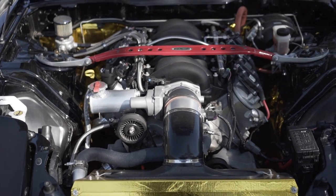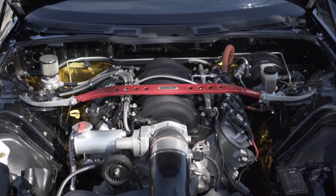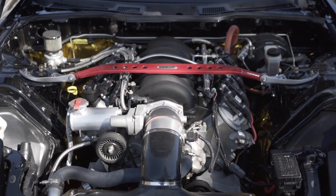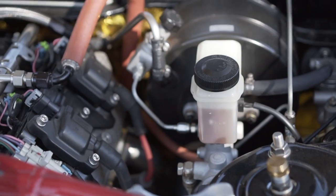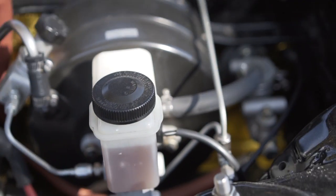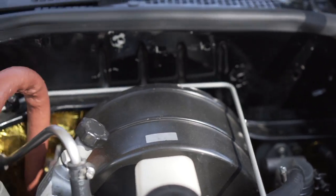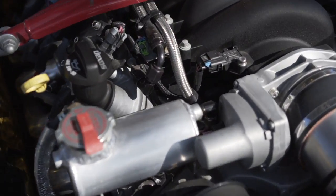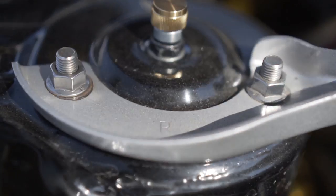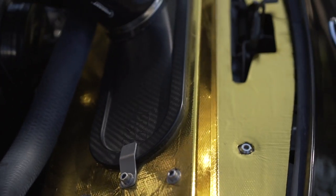Here we go — LS3 swap, TR6060. That's a Cobra 8.8 rear diff. Driveshaft Shop axles. Driveshaft Shop CV jointed aluminum one-piece drive shafts. Full dash 6AN hardline stainless steel run throughout the bottom of the car, ABS delete with real steel fittings, and custom bent hardlines. Fully ventilated crankcase into a catch can. Ohlins DFVs all around. Spool long tube headers — these are 1 and 3/4 inch merge headers. Spall fans in this Sandberg radiator kit.